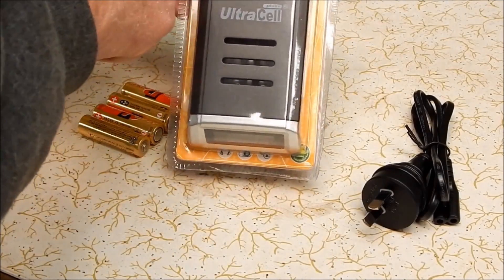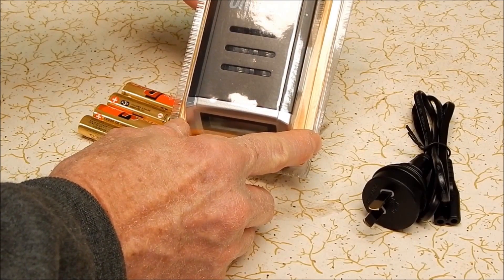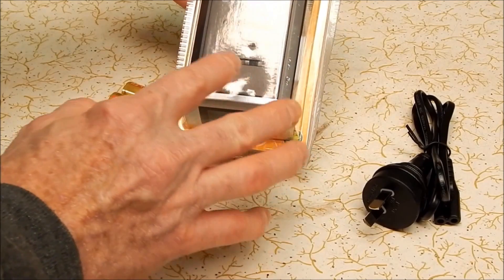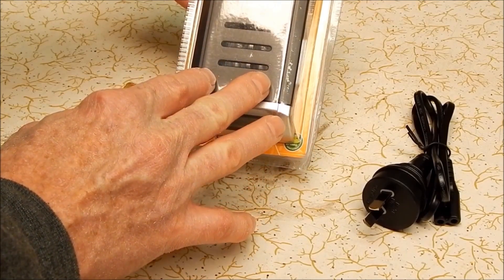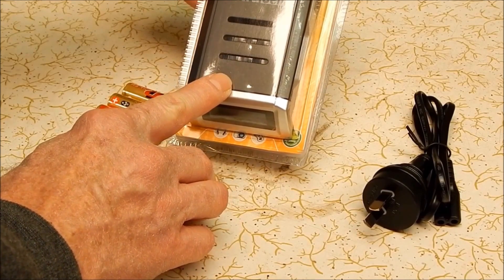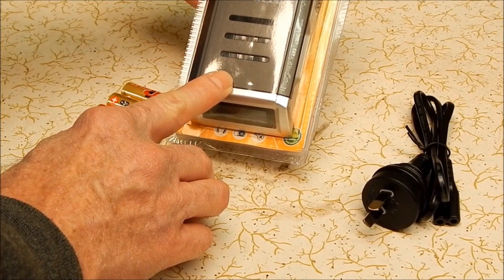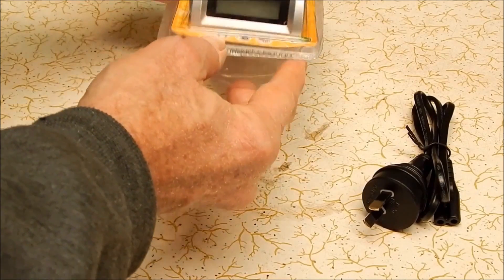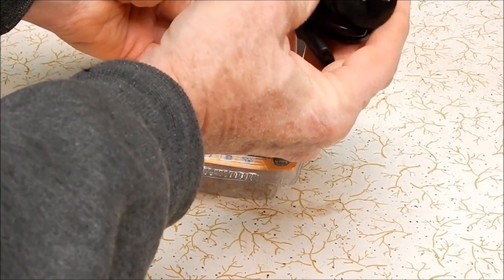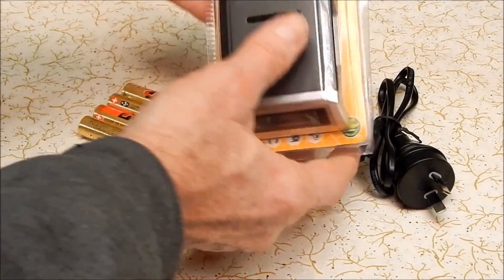It does a whole bunch of different batteries — AA and AAA. It does nickel metal hydride and nickel cadmium. So when I got rechargeables I got nickel metal hydride, so it would be good for that. But the big question was how does it go charging up these ordinary alkaline batteries? This has been tried before and it generally didn't work very well, but this is a new generation. We're looking at AA's here.